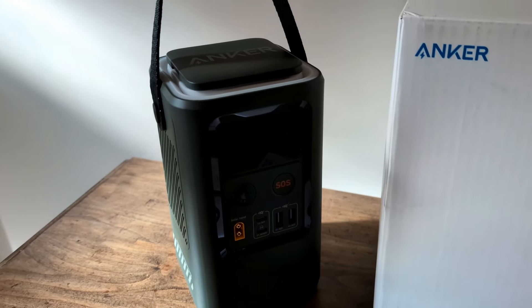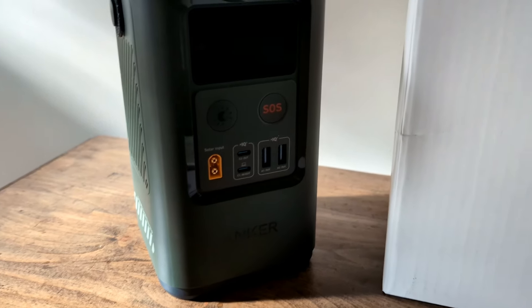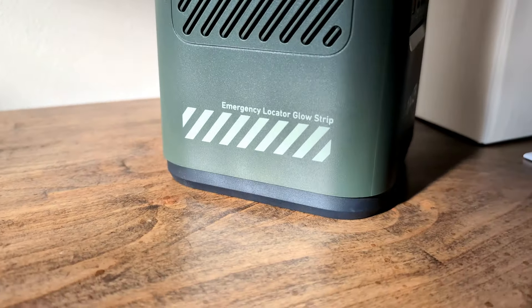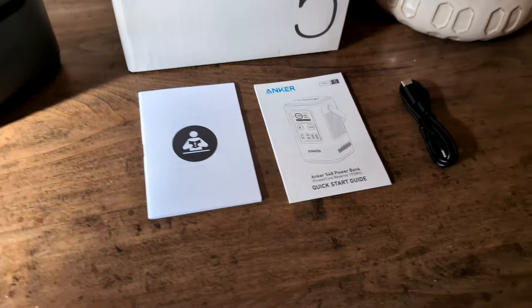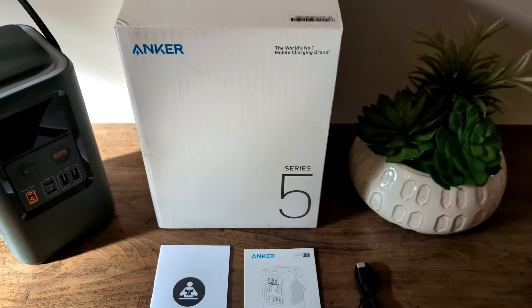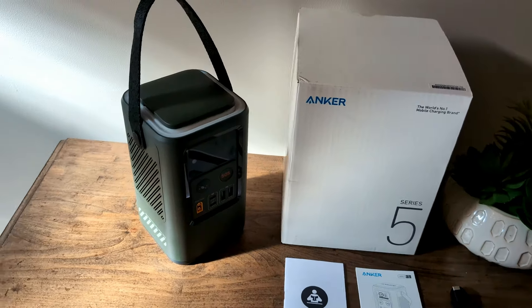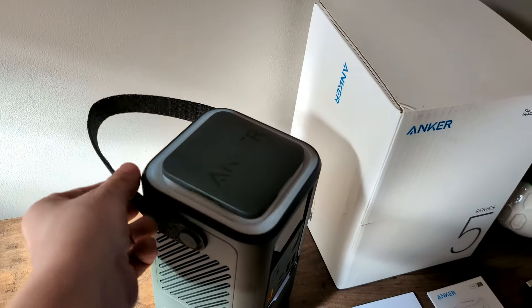Starting off: this is a 60,000 milliamp battery pack, and it is technically too large to fly on a plane — don't pack this. If they catch you with it, they'll probably confiscate it or make you lock it up. It does have a very nice handle for travel, but it's not that light and not something you'd want to carry in a backpack. In a camper, or in an emergency earthquake, hurricane, or disaster kit, this is a pretty nice battery pack.